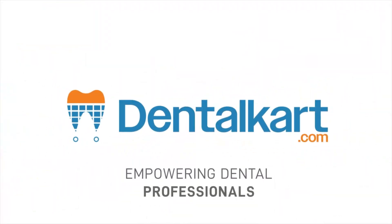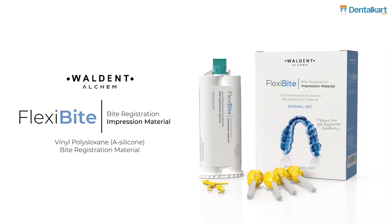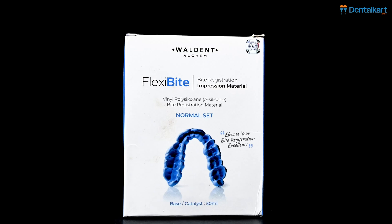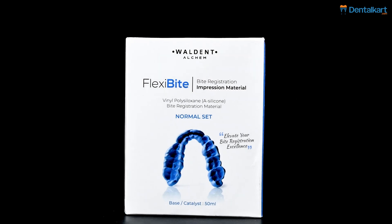Hello everyone, welcome back to our YouTube channel. Introducing the Walden Flexibyte Bite Registration, a silicone impression material. Crafted meticulously for superior bite registration, this material ensures unwavering reliability and precision.